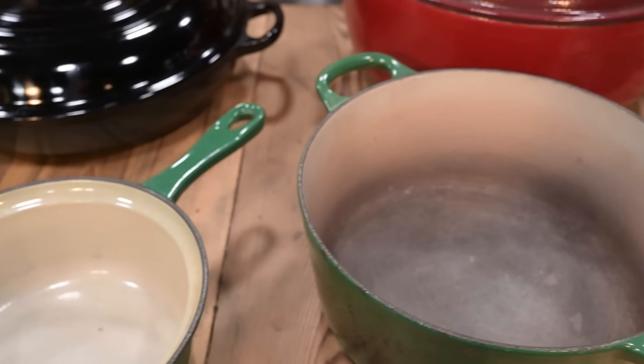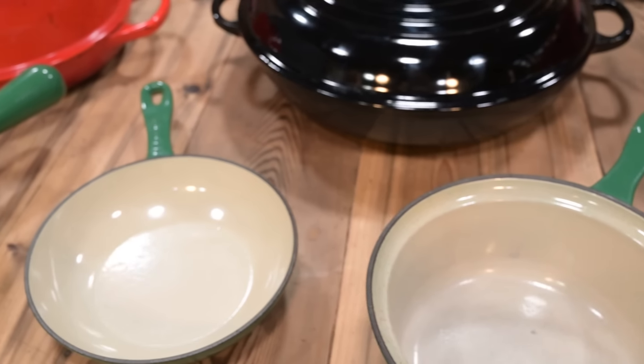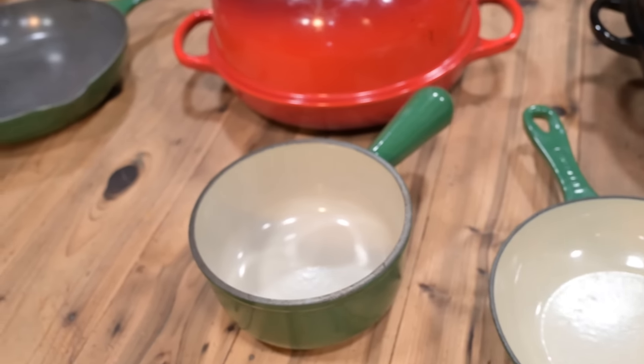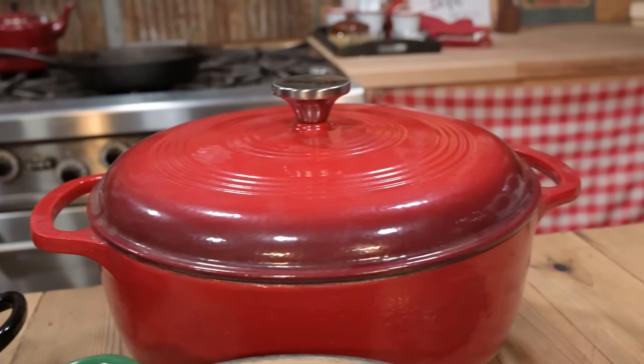Number one, it does not require seasoning. The enamel coating on the inside acts like a seasoning that always stays in shape, so you don't have to season it. Number two, because it has this great enamel glass coating on the inside, you can cook anything in it and you're not going to damage it. You can cook things like really acidic tomato sauces and it's not going to damage it.